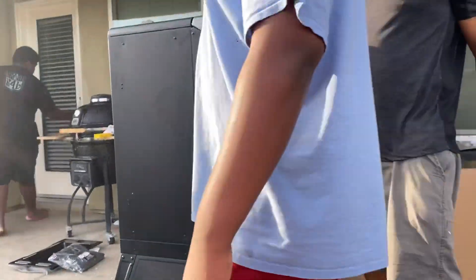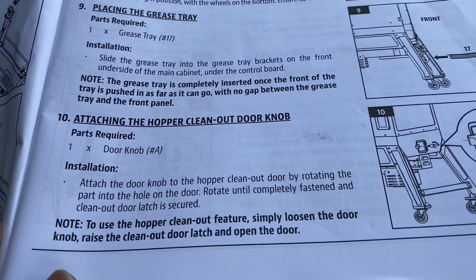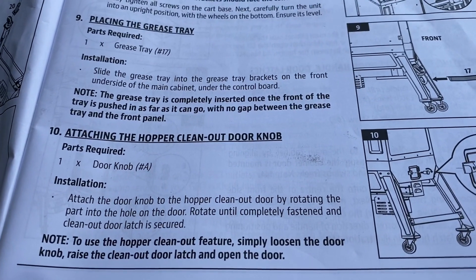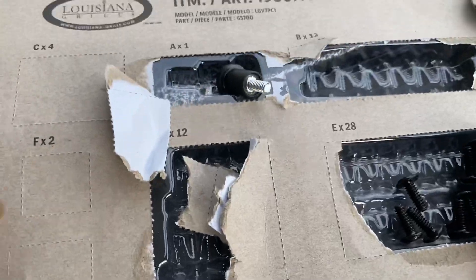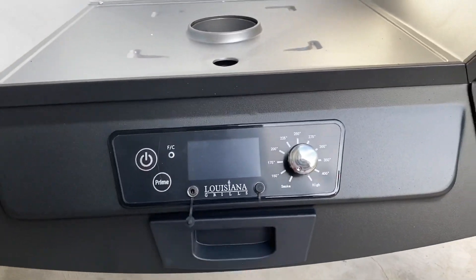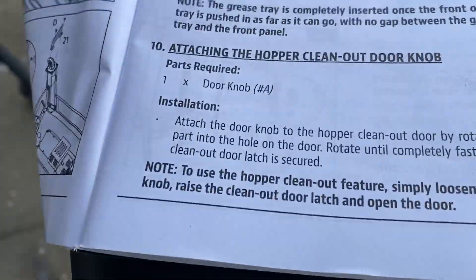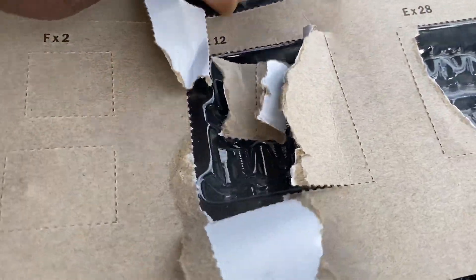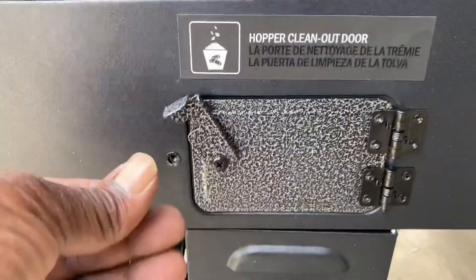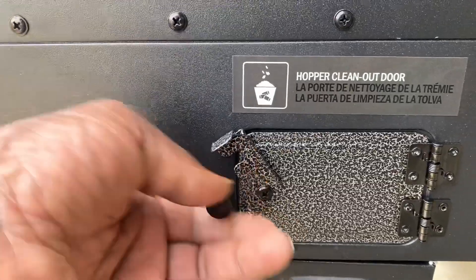Step nine is placing the grease tray — just slide it through that hole I showed you earlier. Make sure there are no gaps. Step ten is attaching the hopper clean-out doorknob — go to the back of the unit and secure it there by screwing it in. Easy money — onto the next step.